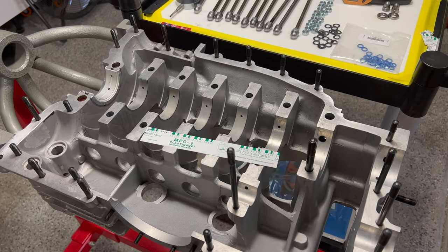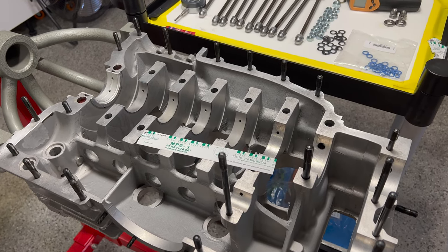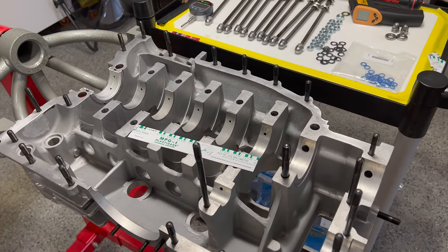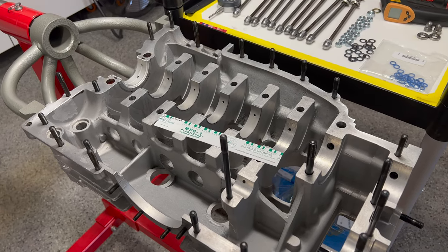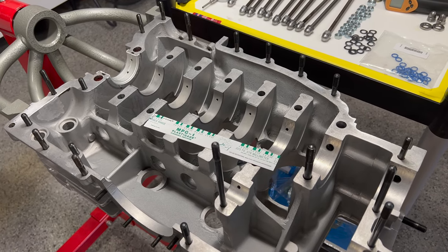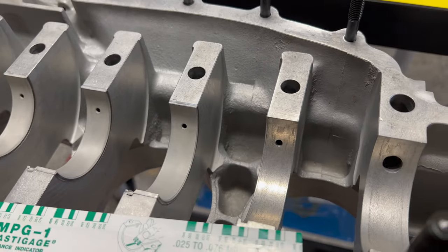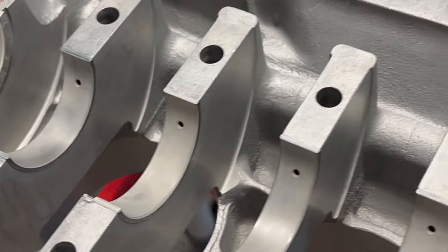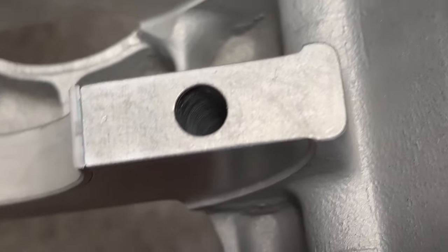That means no more grinding, no more sanding, no more dirt around this crankcase at all. Since we've done the initial cleaning and prep work on both case halves, this has been covered up with a plastic bag throughout that process. I have thoroughly blown out both halves with 170 psi compressed air, and right down in these oil galleries we want to blow through those tips and get down in there.